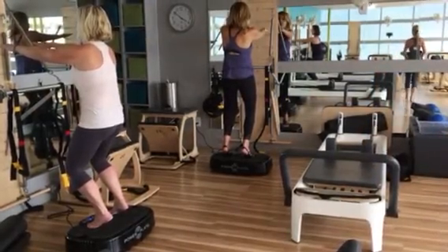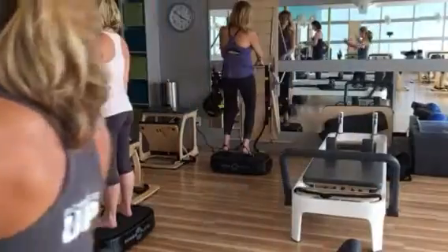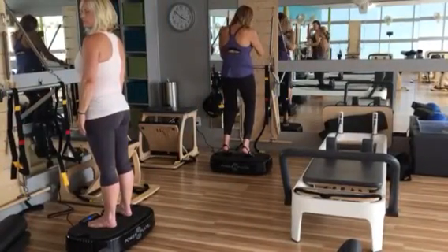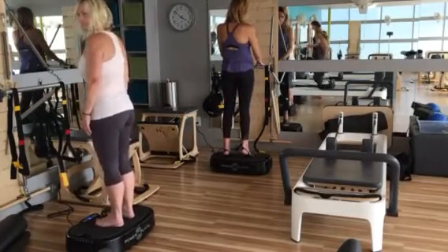Good, breathe — four, three, two — and relax. Good. I'm going to stay on the machine. The next exercise: if you need to hold, hold, but I really want you to challenge yourself not to hold. We're just going to do a tap on the floor and come back on the machine.